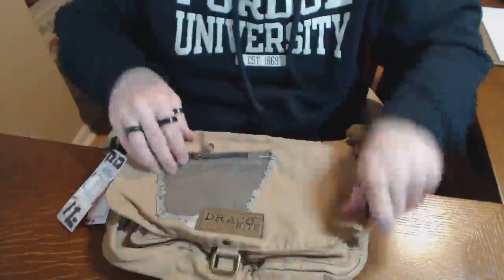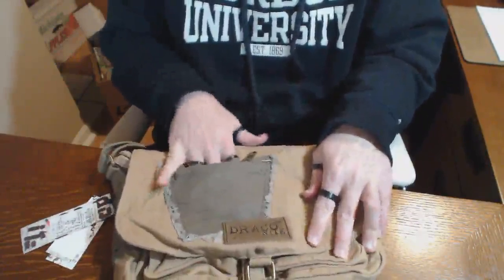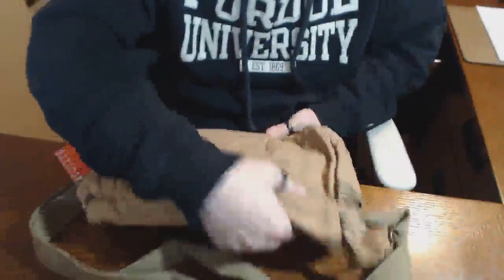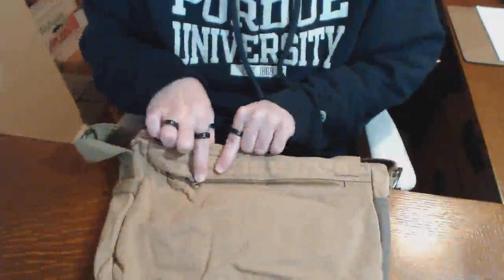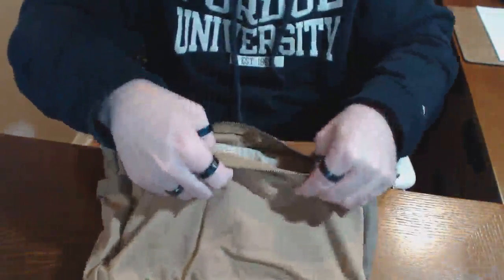On the flap there's a very small pocket — just a few inches by a few inches — but it's a nice stylistic touch. On the back you've got yet another pocket; it does not have a leather pull tab, just a simple one. It goes all the way down to the bottom and has no interior pockets.